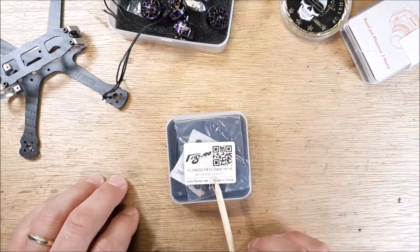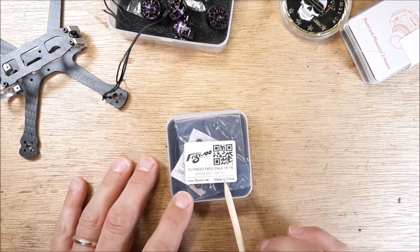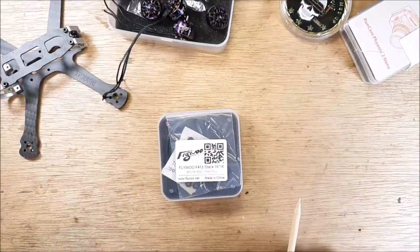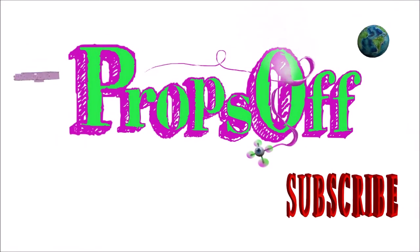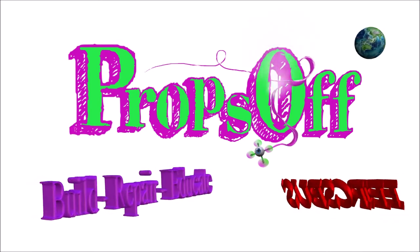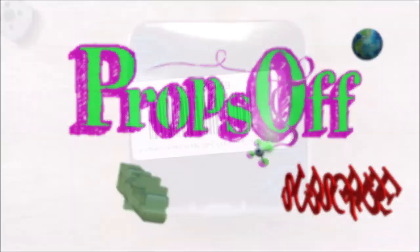This is an unboxing to see what's in here, some statistical data, and some information on this flight controller in case you have any questions about it. I can get the answers for you. So let's dig in a little deeper — I'm going to zoom in so we can get a tight, close-up look at what's in this box.